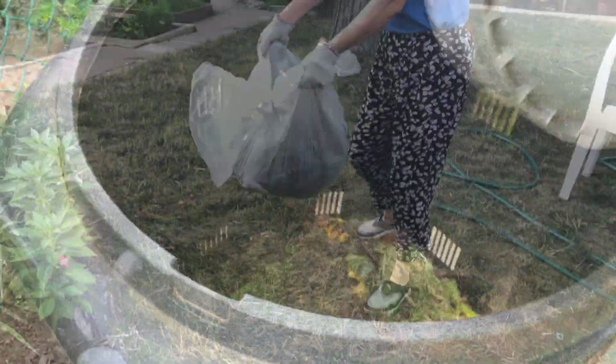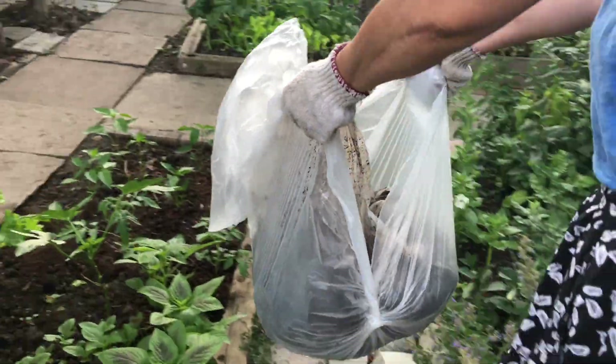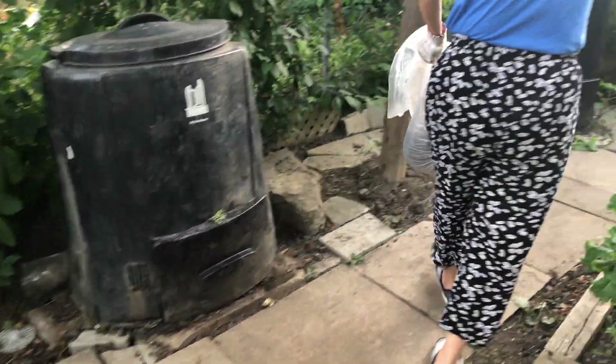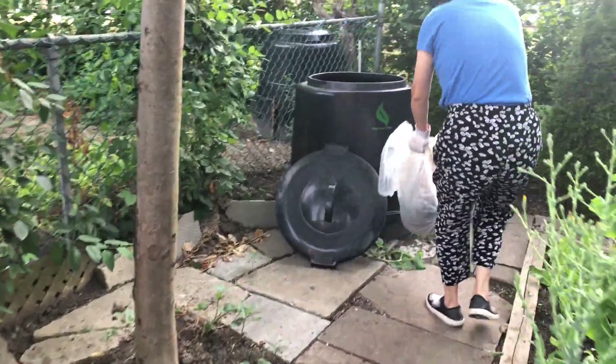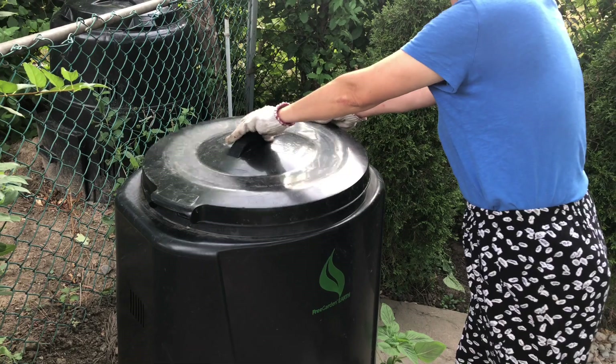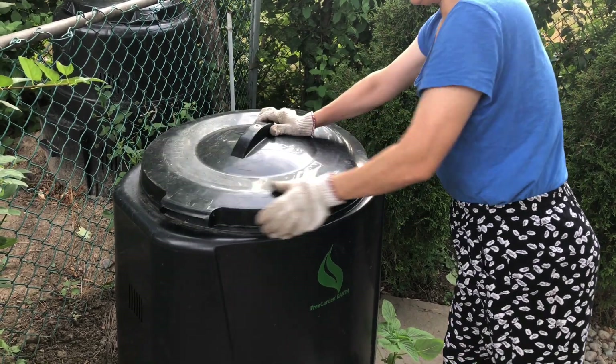The first way to use coffee grounds is to put them in a compost bin. There are two types of compost material: brown and green. Coffee grounds are rich in nitrogen, so they are considered green material. Coffee filters are biodegradable, so you can throw them into the compost bin as well.